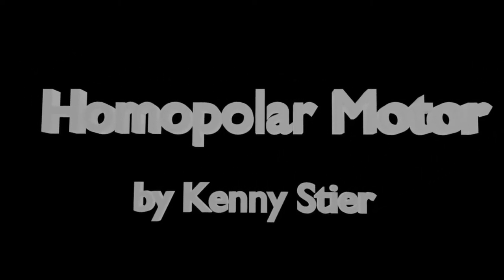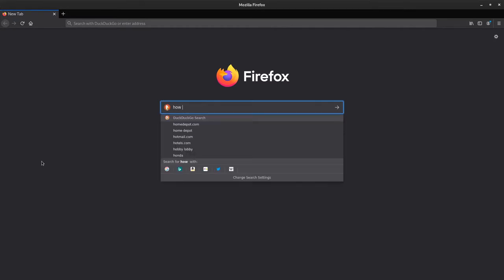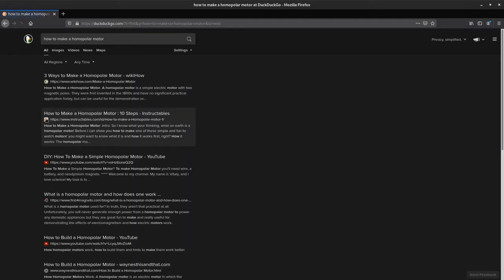Here in this video we're going to be taking a look at the science behind the homopolar motor. When I first started this thing, I figured I'd do what anyone else would do — just Google how it's done and try to copy what they ended up doing. But it turns out it's a little more difficult than that.